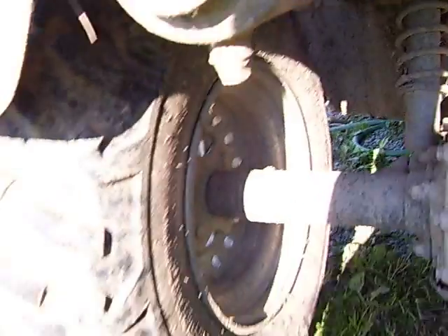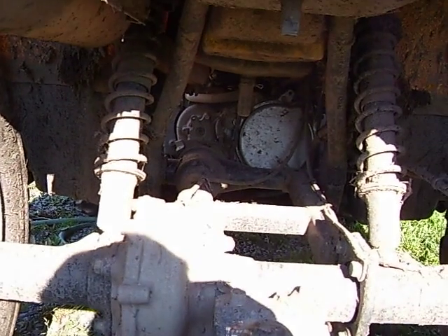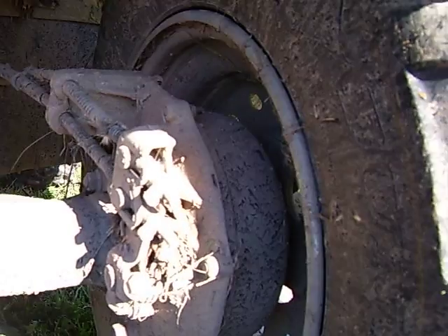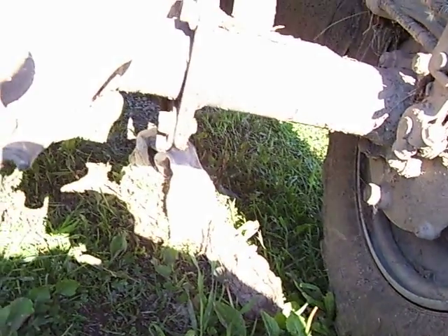Instead of a single shock, it's got dual shocks — which I find is a pretty comfortable ride. Drum brake in the rear, pretty simple.